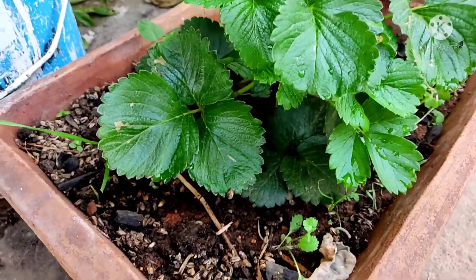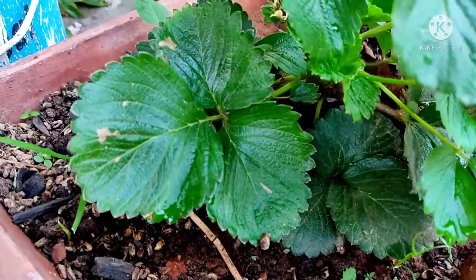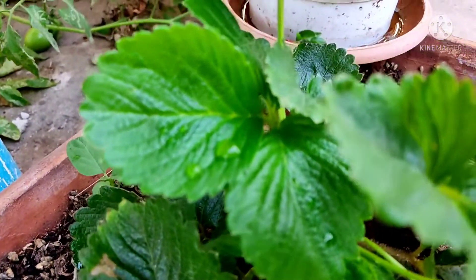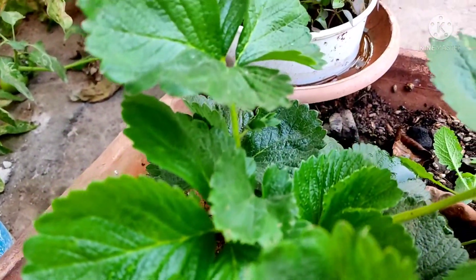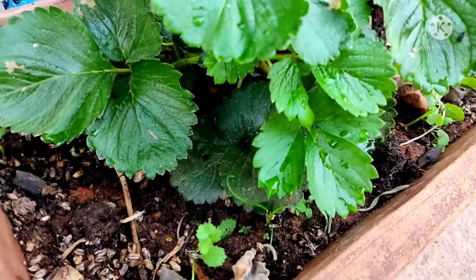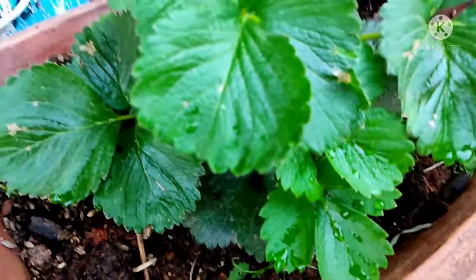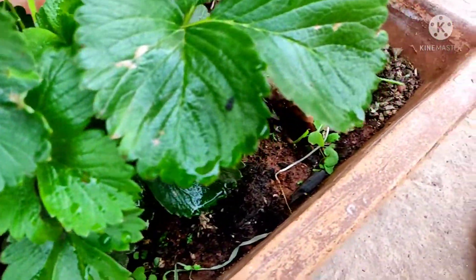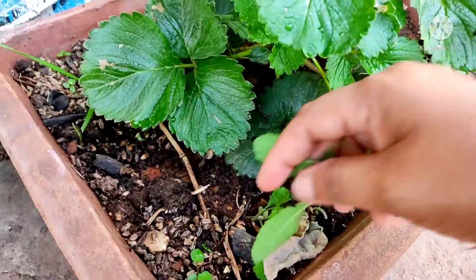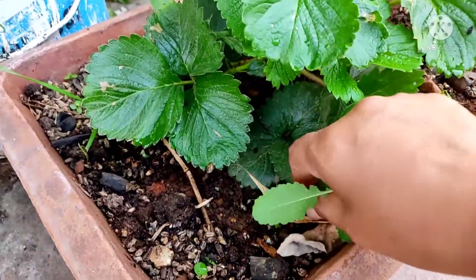Then next to the plants, I am going to show you the strawberry plants. There are lots of flowers — there is a lot to see with the flowers.